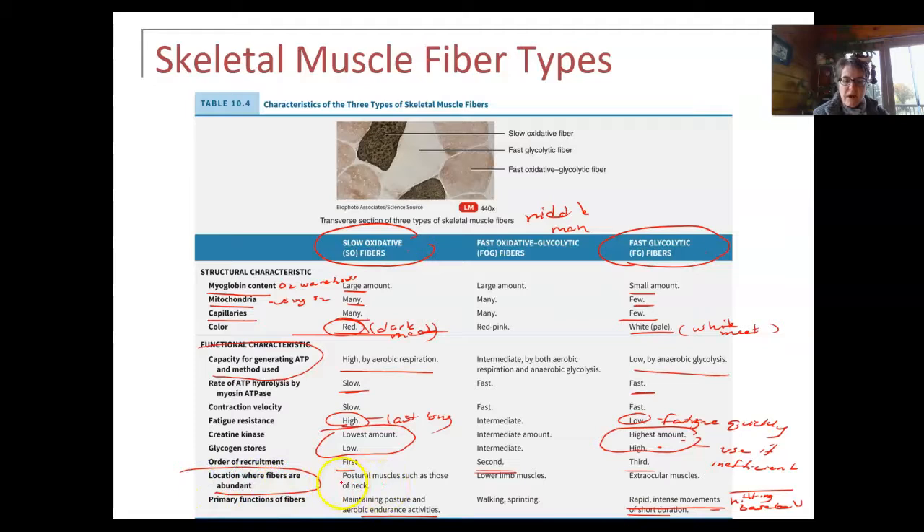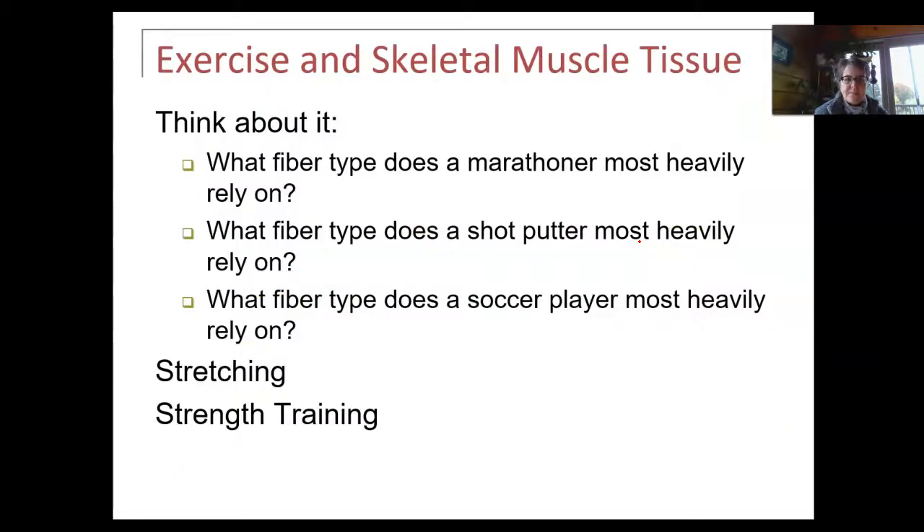Where do I find these fibers? Slow oxidative fibers are in muscles used for endurance or maintaining posture, like in the legs. Fast glycolytic fibers are found in muscles like those associated with your eyes, for moving your eyes quickly one way or another. The fast oxidative glycolytic fibers in the middle are for activities like walking and sprinting — basketball, for example, will have a lot of those. A marathoner is going to use slow oxidative, and a shot putter will probably have fast glycolytic. Strength training is fast glycolytic because you have that short burst of lifting weights.